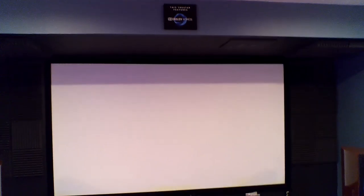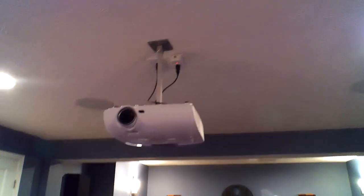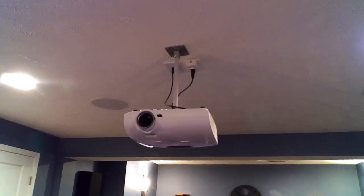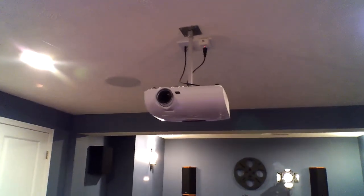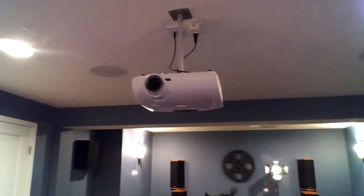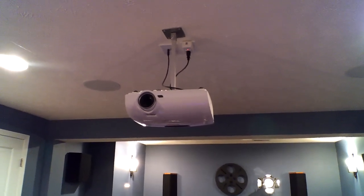Starting with the system itself, it's just a 16x9 Silver Ticket off-white screen — nothing fancy, less than $300 delivered to my door. Music's my priority, but that screen does a good job for as much as I use it. As far as the projector goes, that's my Optima HD33. It's just 1080p, and it does 3D. I'd like to get a 4K maybe someday, but this does a really good job for now. The black levels could be a little better, but that's nothing awful.